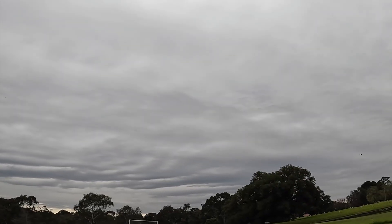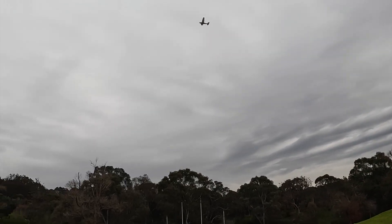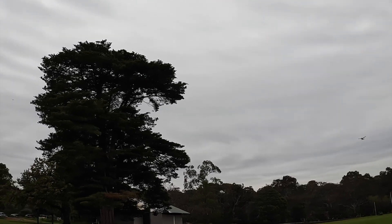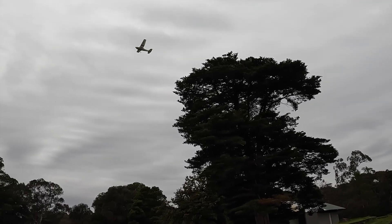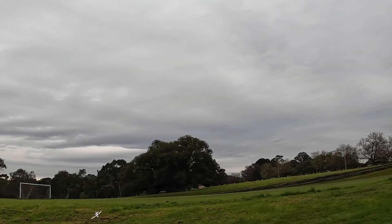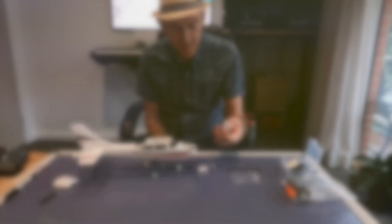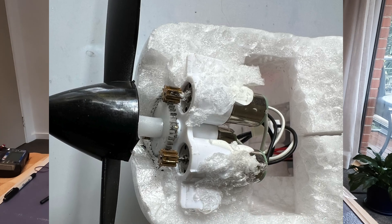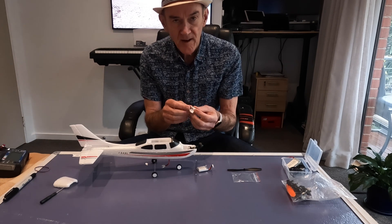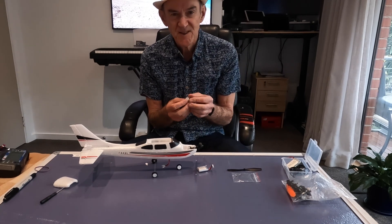After about 15 minutes the motors cut out. It came with three little motors with a geared prop and I guess they all just eventually burnt out. I've heard that they only last about 10 hours and I've probably had about 20 flights, so that's probably about right.